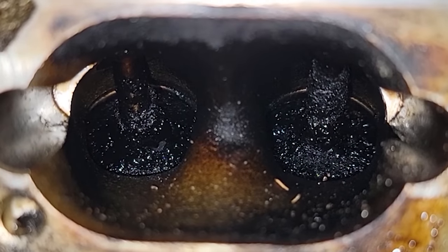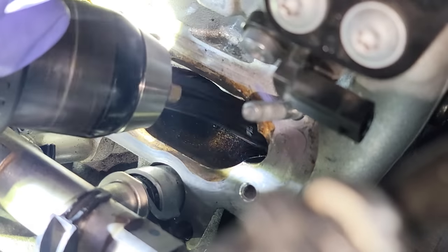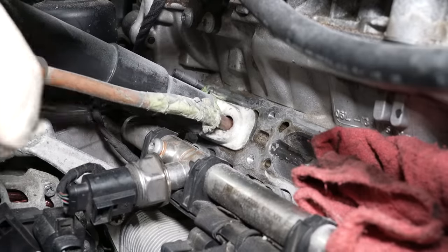The intake valves on this engine are all yucked up with carbon, and we're going to show you how to clean them. Shops use specialized tools to remove carbon. Later in this video, we're going to test DIY methods versus the shop method to see which one gets valves cleaner.